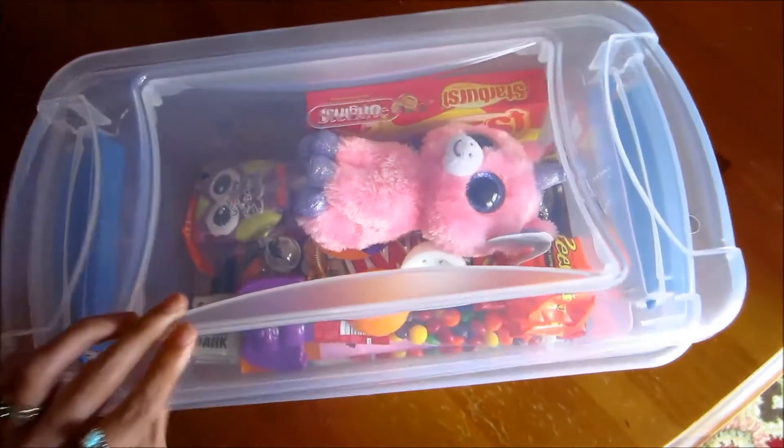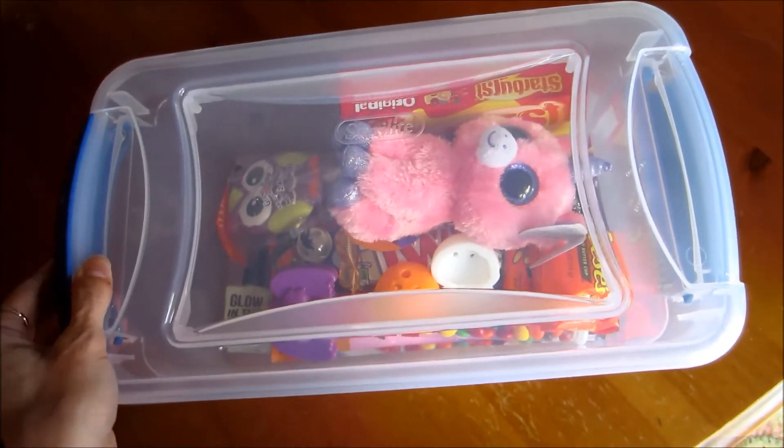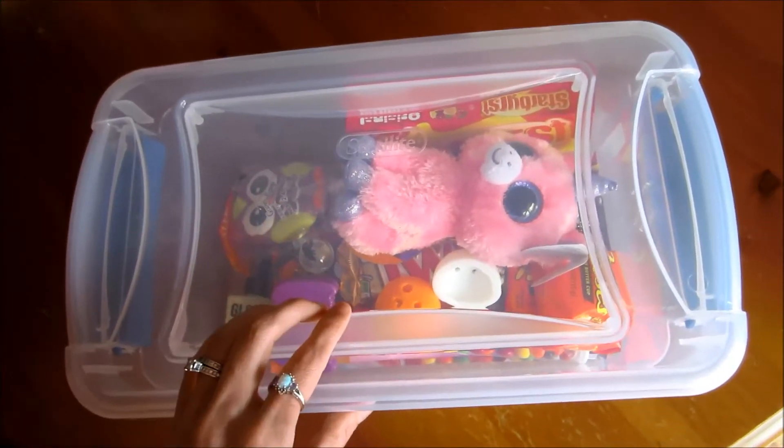This container costs like $2 and some change at Walmart. This is not the cheapest you can find — I'd say this is like two steps above the cheapest you can find at Walmart.